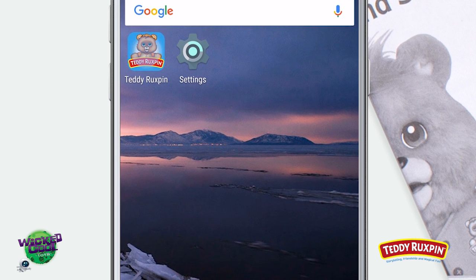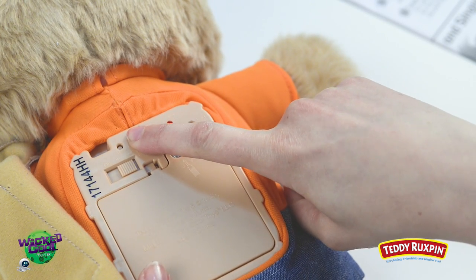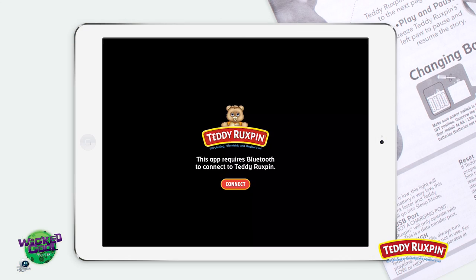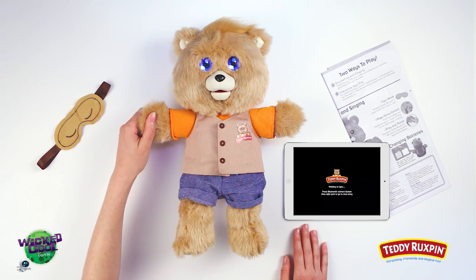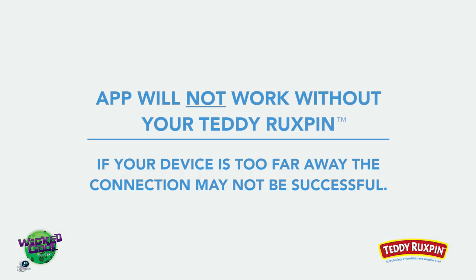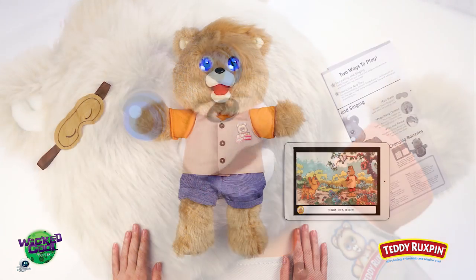Open the Teddy Ruxpin app. Press the Bluetooth button located on the battery box in Teddy Ruxpin's back. And in the app, press the Let's Start Reading button on the main screen to start pairing. Once the app has successfully paired with Teddy Ruxpin, you'll be prompted to press his right paw to begin the story. Always remember that the app will not work without your Teddy Ruxpin. Now you're ready to read along with Teddy Ruxpin.